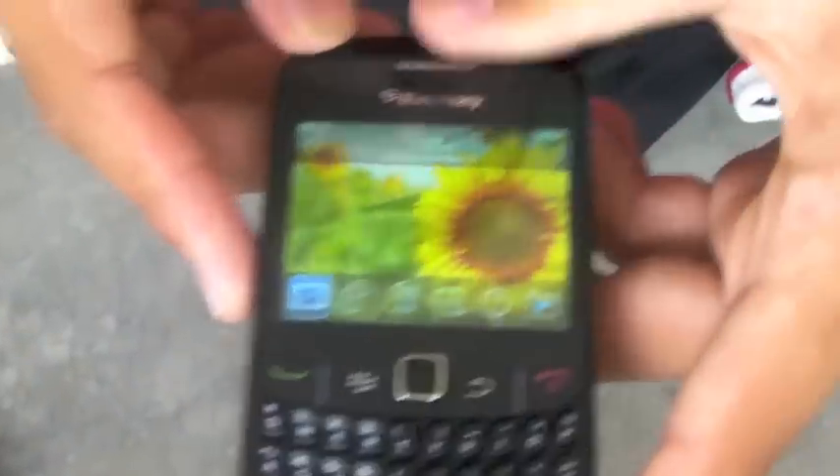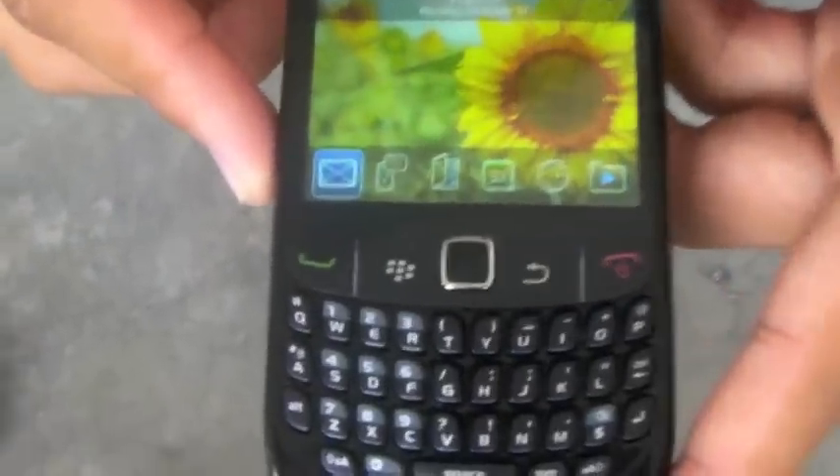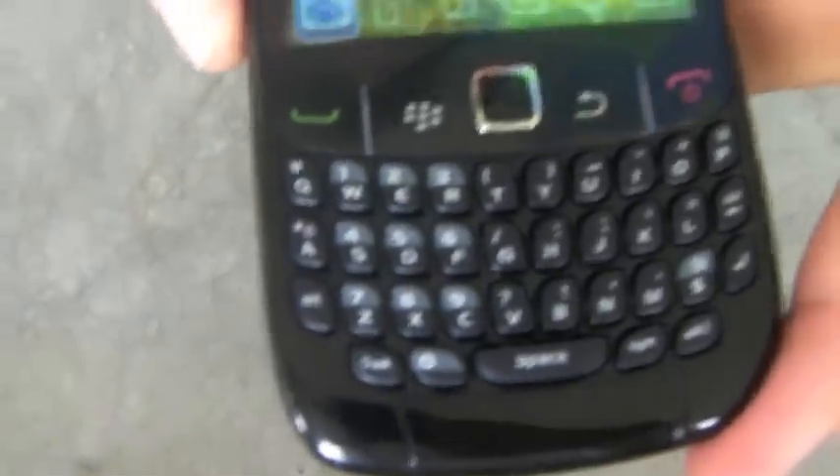That's been the unboxing of the BlackBerry Curve 8520 from us at Techno Fight Studios. See you later.